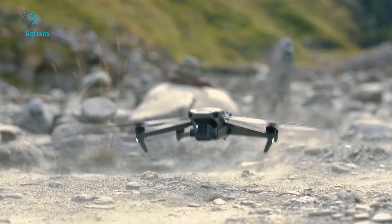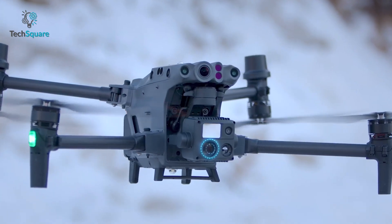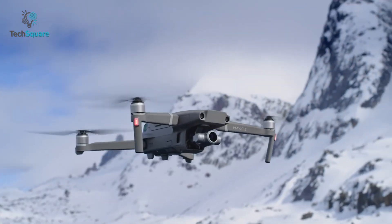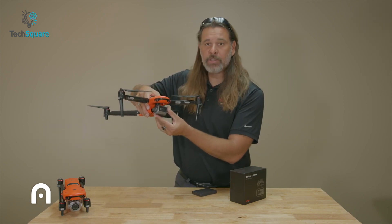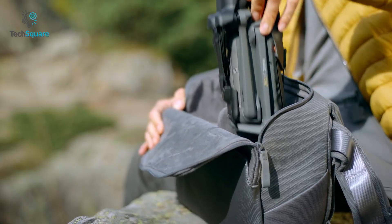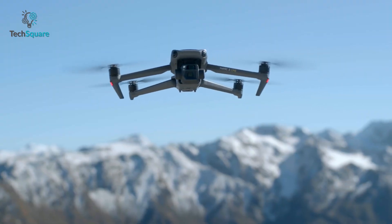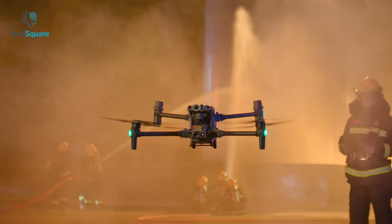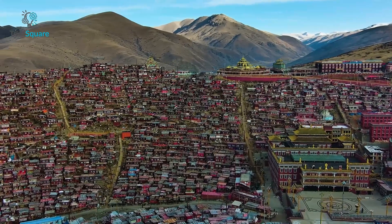DJI has taken over the drone market — from mini drones to industrial drones, they have provided the best and won our trust. However, Autel has also been on the drone market for quite some time, trying to compete with DJI by delivering almost similar drones in performance and features. The DJI M30T and Autel EVO 2 Dual 640T are the best industrial drones right now.